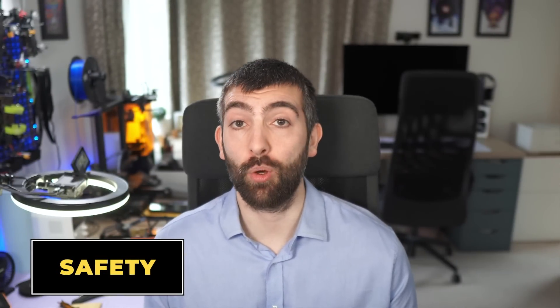Before we start cutting open these cells, a brief note on safety. Lithium batteries can contain a lot of stored energy and they also contain harmful chemicals. I'm wearing gloves and eye protection in a well-ventilated space when I do this disassembly, and I wouldn't advise you to cut lithium batteries open at home under any circumstances. If you're interested to know what's inside, just watch this video.